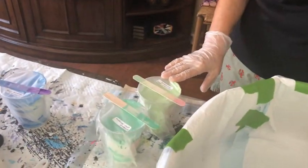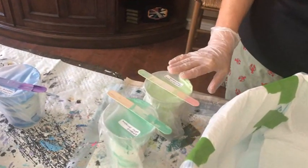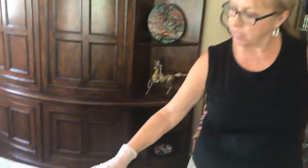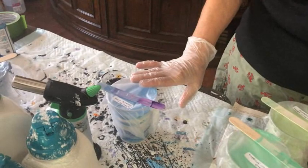In the Golden Fluid Acrylics, so what I did was I took Brilliant Green Amsterdam paint and Emerald Green Amsterdam paint, incorporated that with my Color Place ready-to-use white interior from Walmart — and that's going to be your base. I may drizzle a little bit of phthalo blue in here as well.